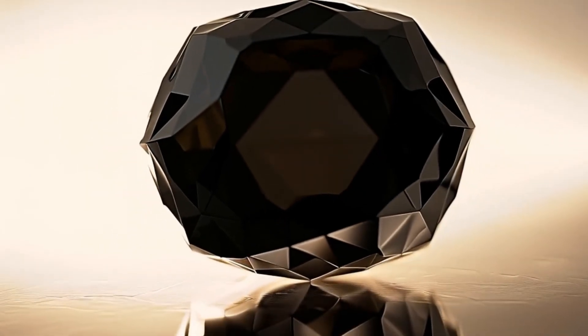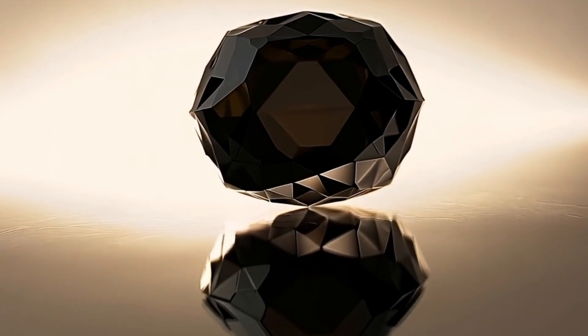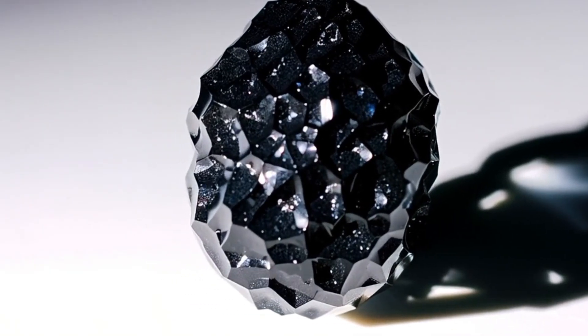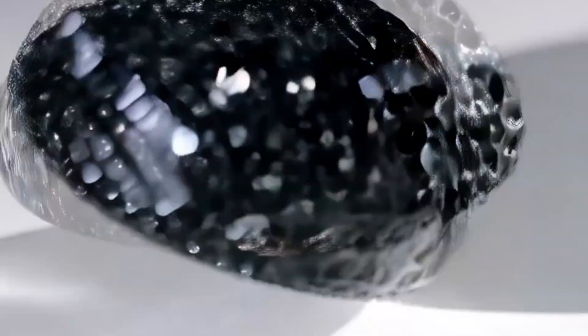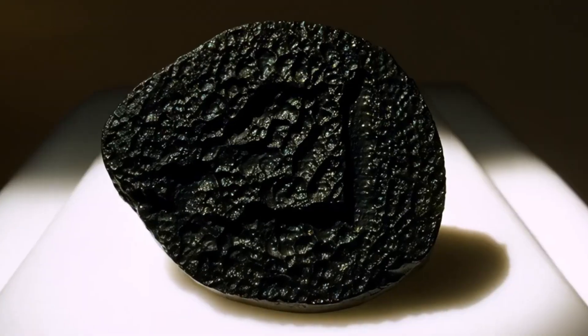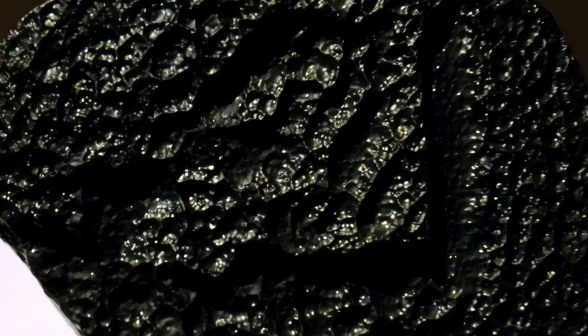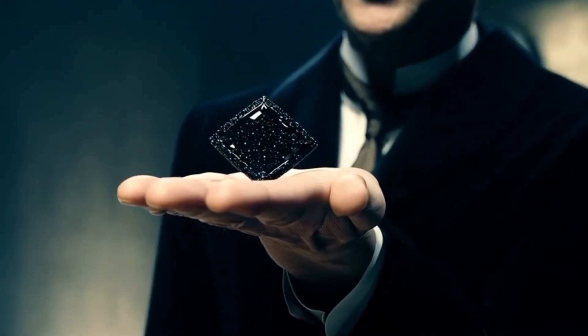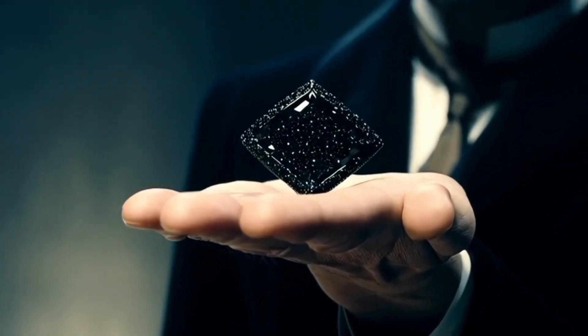Final note: These tests can give you a strong indication of whether your stone is a real black diamond carbonado. However, for 100% confirmation, professional methods such as diamond testers, refractive index measurements, or X-ray analysis are recommended. Black diamonds are rare and fascinating gemstones, and being able to recognise them adds to their mystery and beauty.